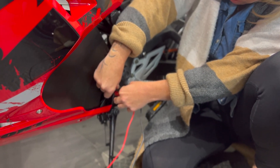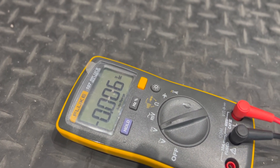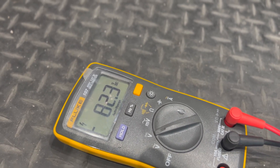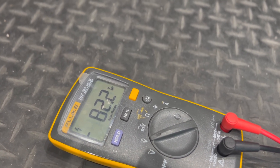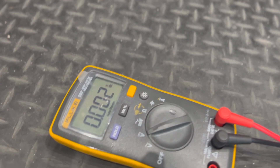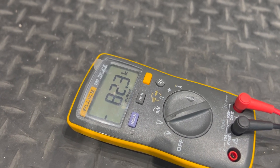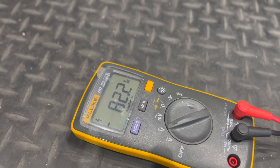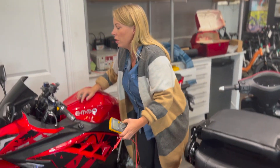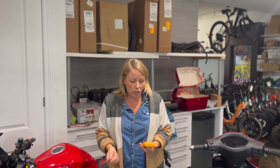So I'm reading that - keep the flap open - there we go, 82.3. Okay so 82.3 - this is a 72 volt bike. If it's fully charged it would show 84, that's what we're looking for. That's the easy way to test your batteries.